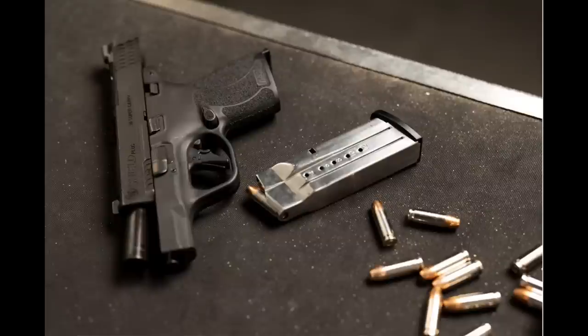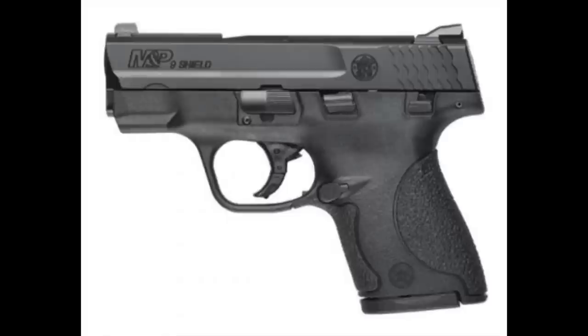Smith and Wesson is now officially the first company to throw their hat into the micro compact 30 Super Carry ring with the announcement of the Shield Plus in 30 Super Carry. The Shield Plus in 9mm was originally adapted from the single stack Smith and Wesson Shield, which was immensely popular — I actually carried it in California for a year and a half.